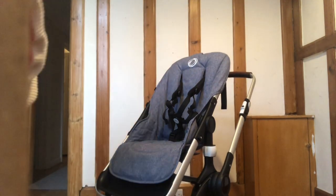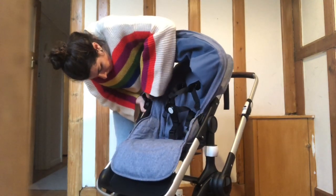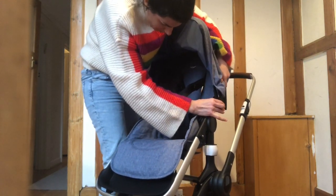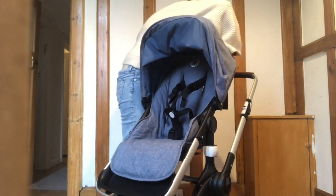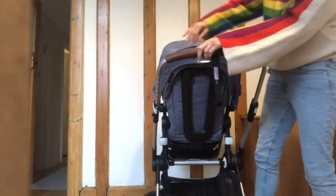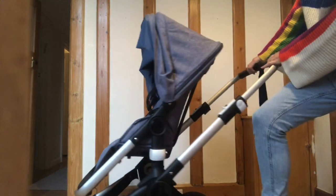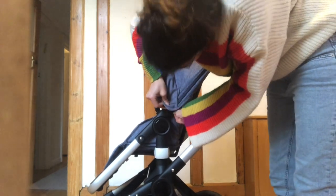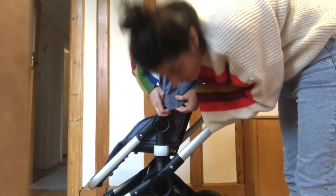Now just put the canopy on and we are done. Click the canopy into position by catching it on this knob and click it. Slip the fabric on the white, and you have this little rubber band to catch on the knobs so it's nice and tidy.